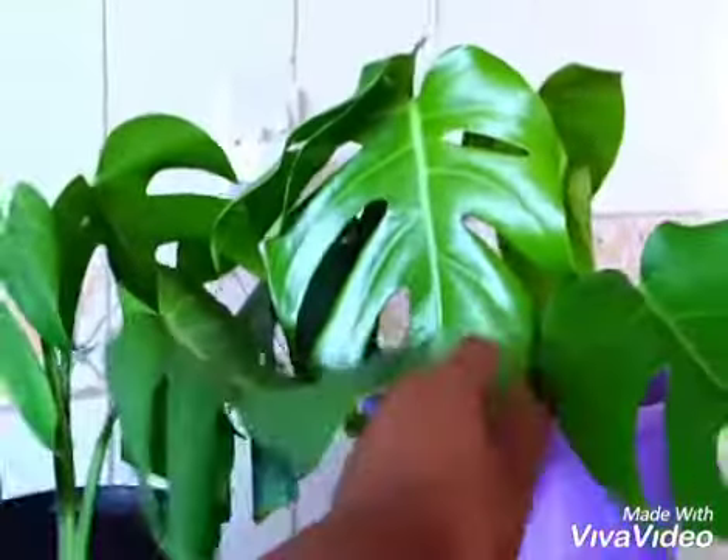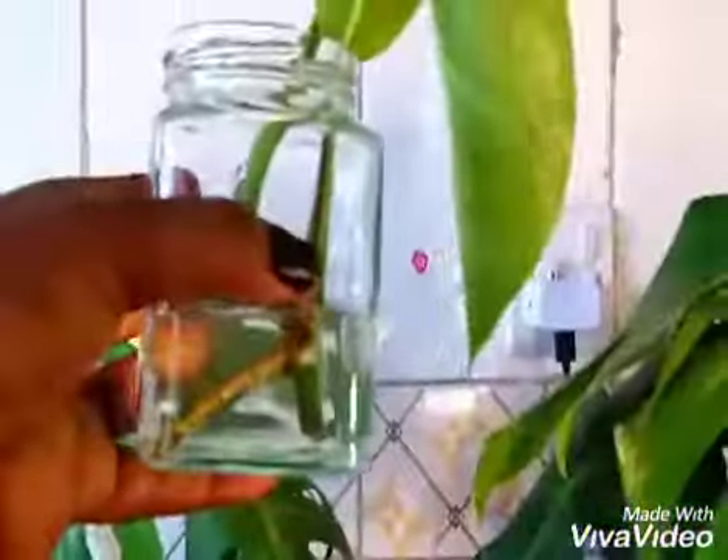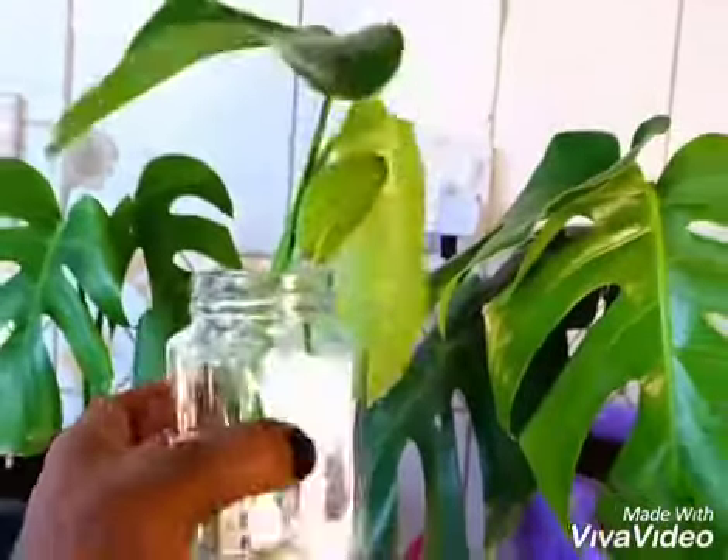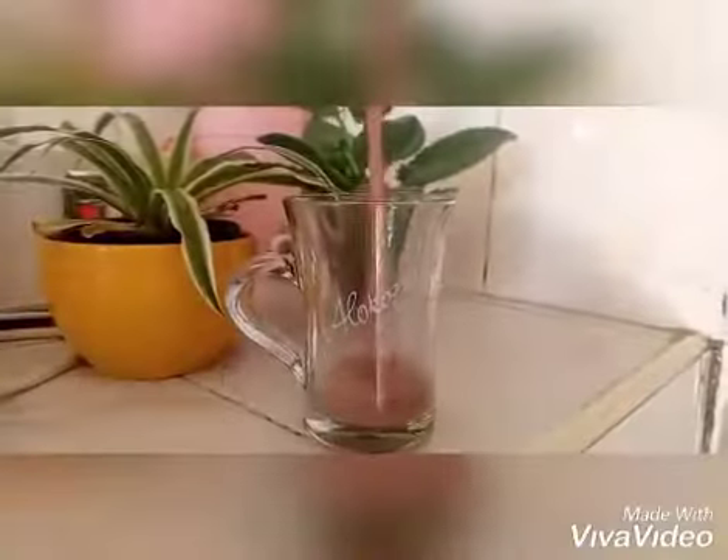Hello kings and queens, welcome back to my channel. If you are new here, my name is Wagoi Wabudia, aka Yegeko Yo Woman. Today we are going to do propagation of a Monstera deliciosa.